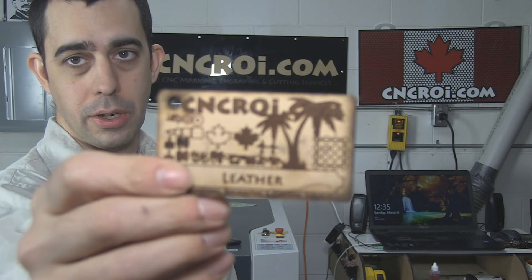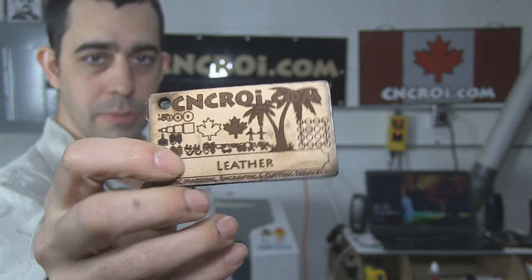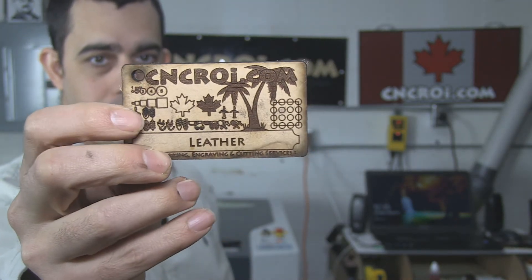What I did not do on this one here is actually cleaning. So I want to show you what it looks like right off the laser. You can see there's a little bit of smoke damage all the way around. That's just on the surface — it's very easy to clean off, so it's not really an issue.